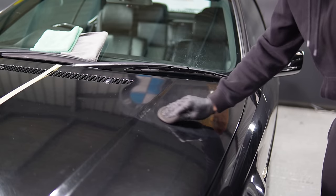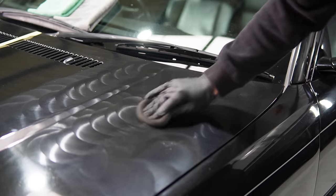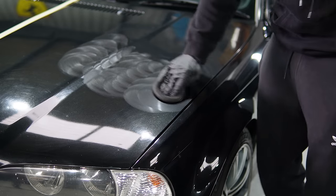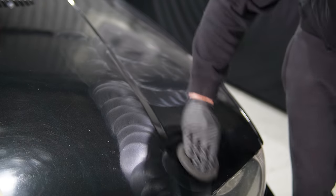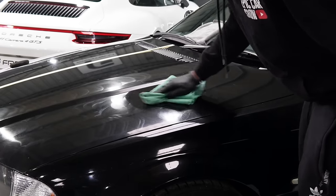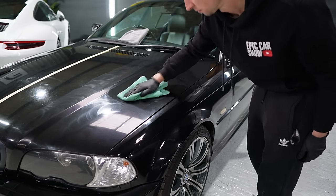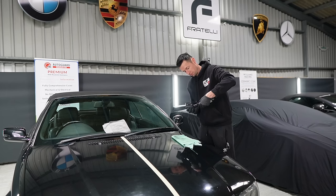I'm applying it in circular motions because that's what it says on the bottle, though I understand some people prefer a crisscross pattern. I didn't leave it long before buffing off, and I was expecting some powdering or streaking based on feedback from others — but I saw none of that. It was pretty easy to work with and merely took a few minutes to do one side.